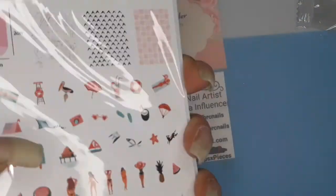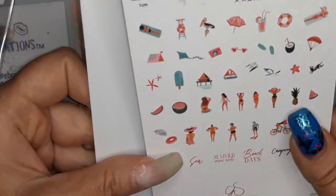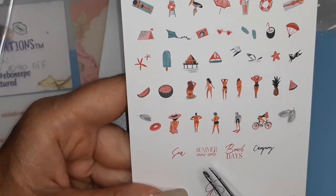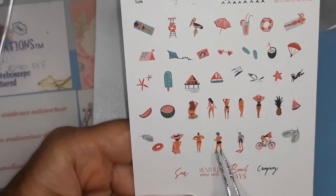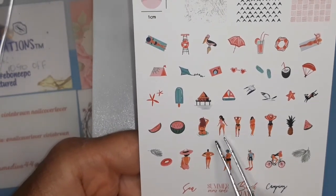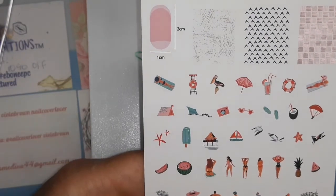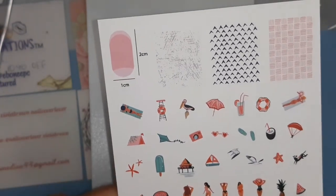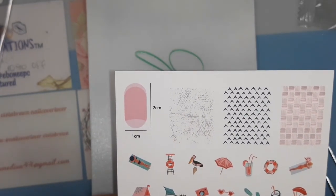And then this is another beach plate, but it's the large one. Beach days, summer never ends, camping. There's a lady sitting there, and this one's got a lot of people on it - a girl riding a bike, girls in bikinis, she's in the water, some fruit, a girl laying on her towel soaking up some sun. There's two of those.